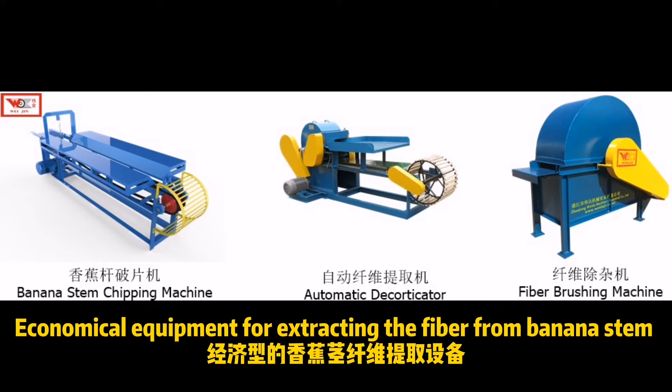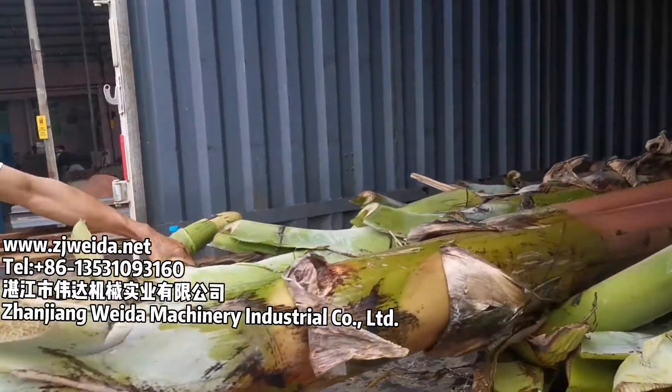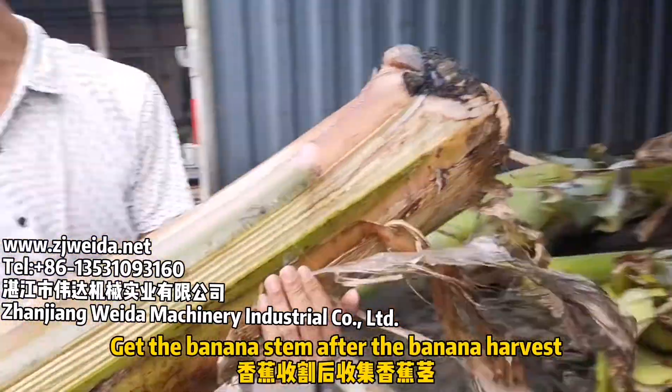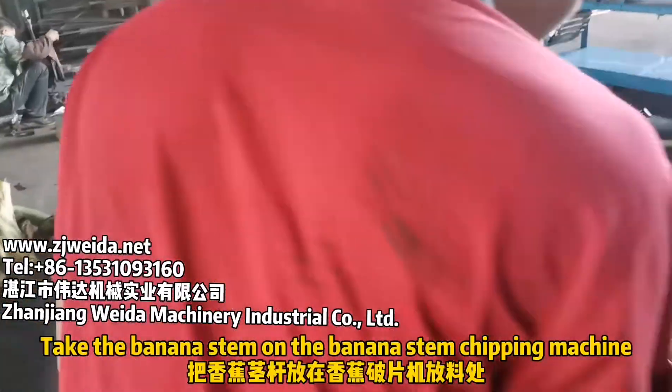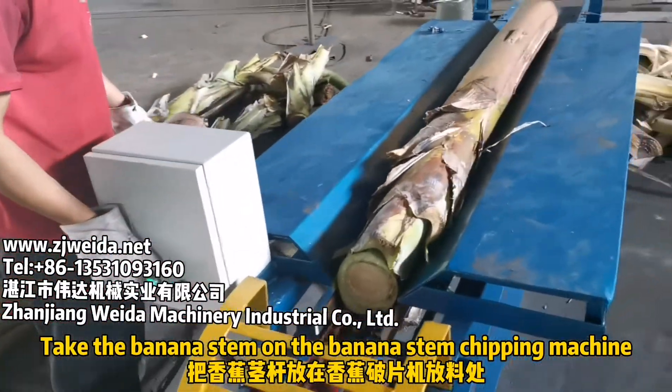This video demonstrates economical equipment for extracting fiber from banana stem. After the banana harvest, get the banana stem and take it to the banana stem chipping machine.